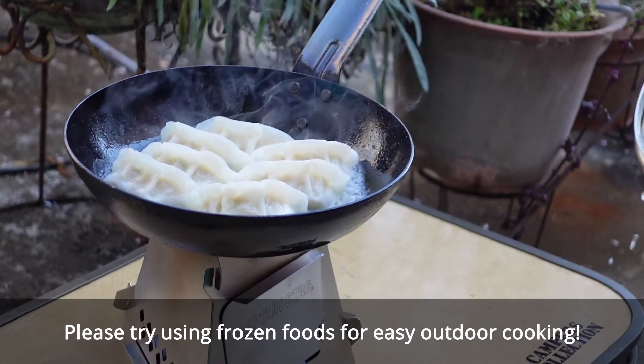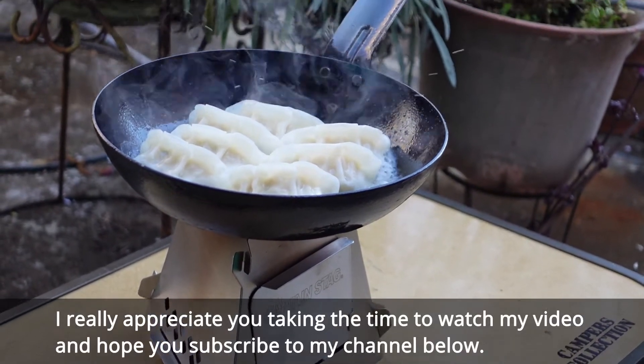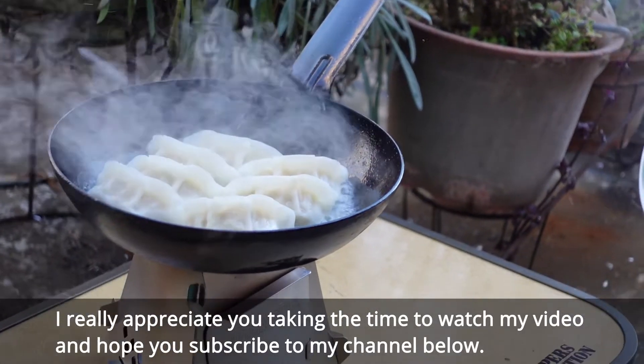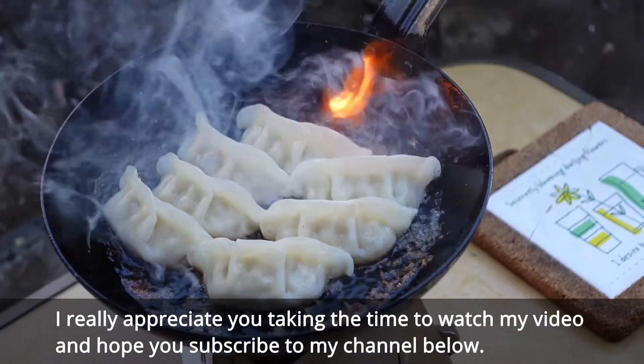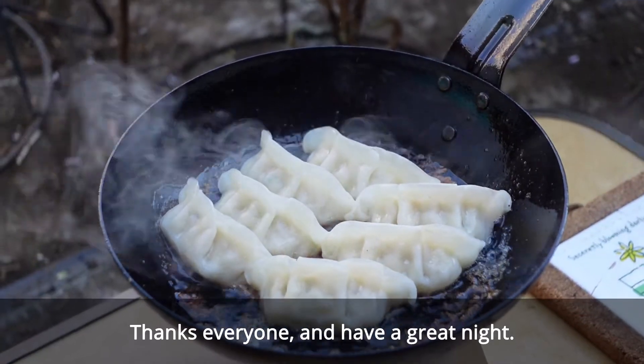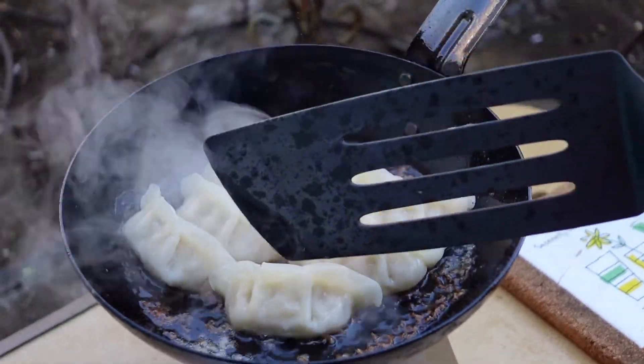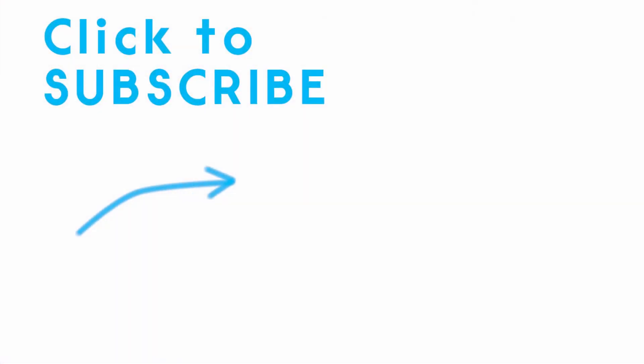Please try using frozen food for easy outside cooking. I really appreciate you taking the time to watch my video and hope you subscribe to my channel below. Thanks everyone, and have a great night. See you in the next video. See you!